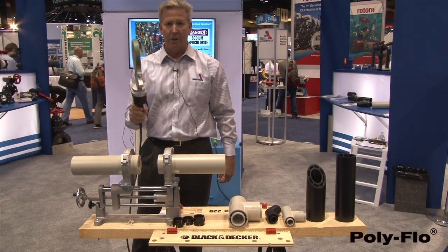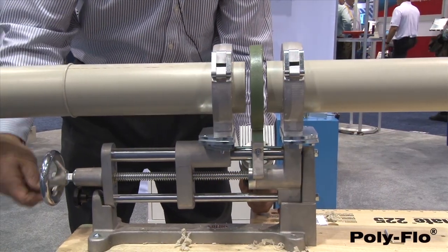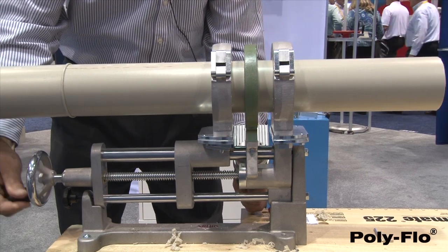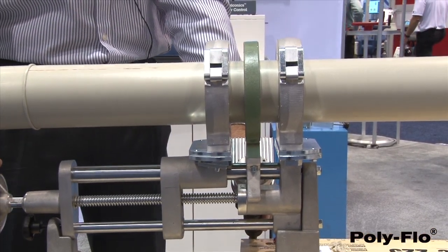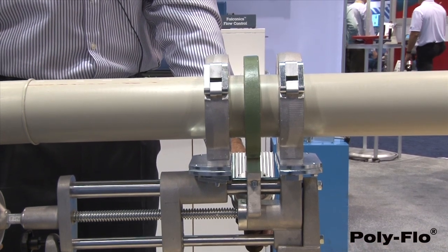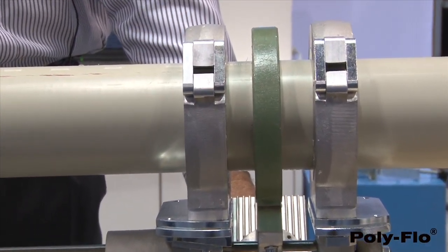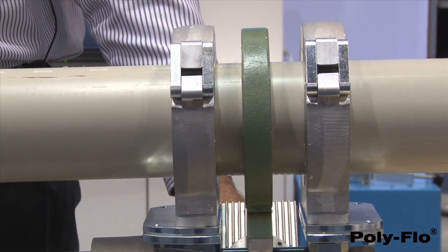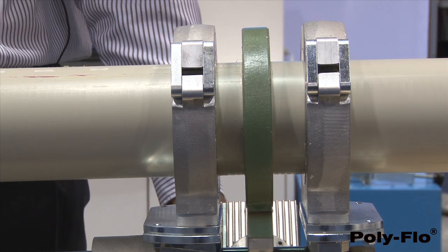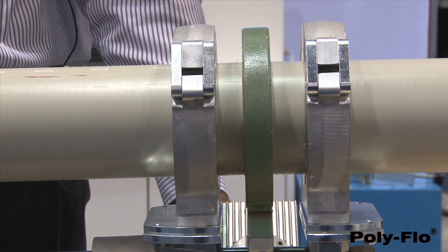This is our Teflon-coated hot plate. It's heated up to about 430 degrees Fahrenheit. We're going to bring up this material and apply force to about 60 pounds pressure. Each size has its own amount of pressure to be applied — an inch and a half would be less pressure, three inch would be more, and six inch would be more than that.